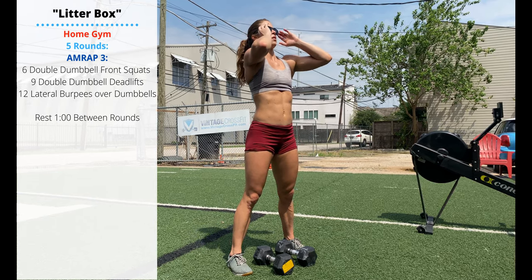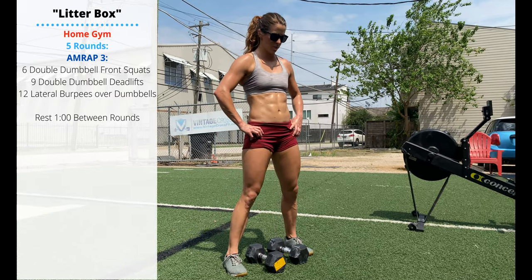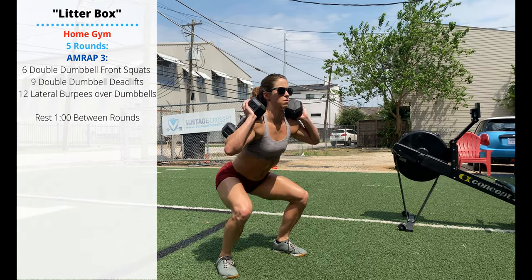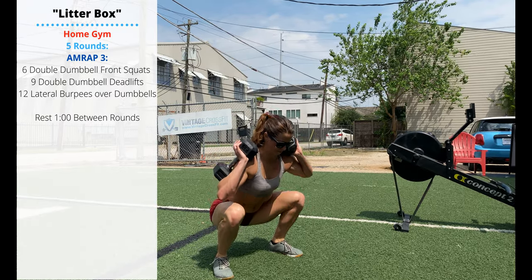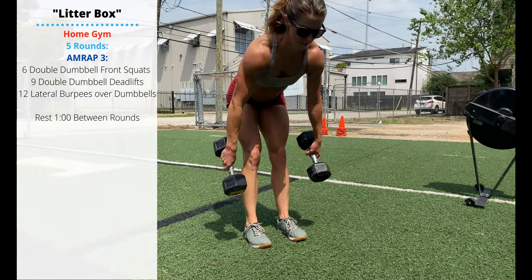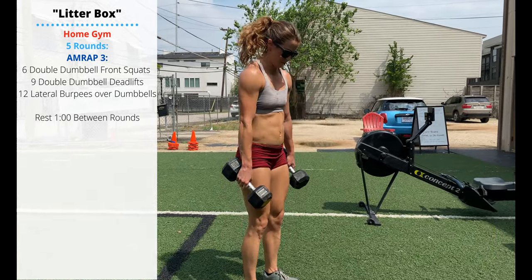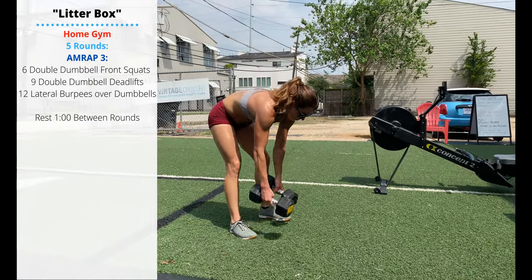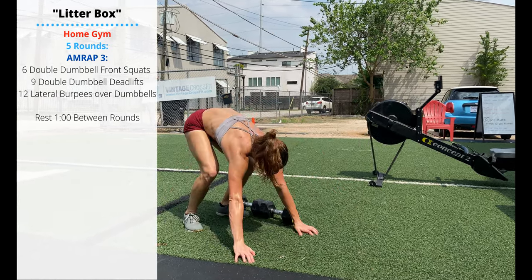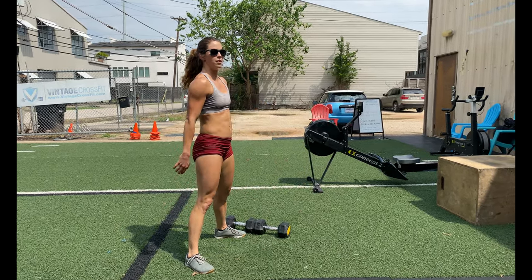Friday's home gym variation will be some faster-paced sprint intervals. You'll have three-minute AMRAPs followed by one minute of rest for five rounds. Every three minutes, complete as many rounds as possible of six double dumbbell front squats — dumbbells rest on the shoulders, any grip, pick a weight you can do without stopping. Then nine double dumbbell deadlifts with a narrow stance, one head of the dumbbell touching the floor at the bottom — keep that back controlled. Finally, 12 lateral burpees over the dumbbells, set them one in front of the other, no requirement to stand up so you can stay crouched closer to the floor. Complete as many rounds as possible in three minutes, rest a minute, repeat five times.